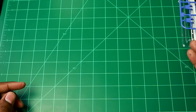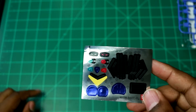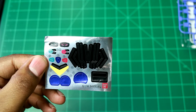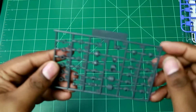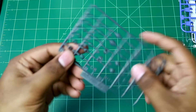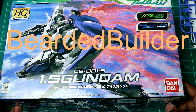That's it for the runners. Taking a look at the stickers — not that many. You can change the color of the main camera eye between green and red, which is cool. These ones might be a little annoying, but you can always hand paint the eyes red and green. And the polycaps are on a polycap runner PC-001. That is it for the HG Gundam 0063.